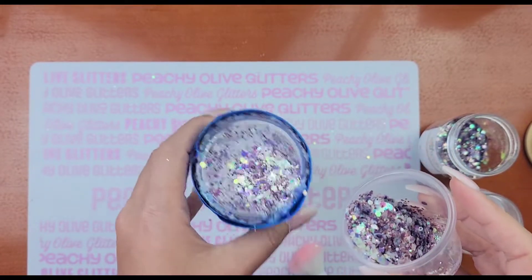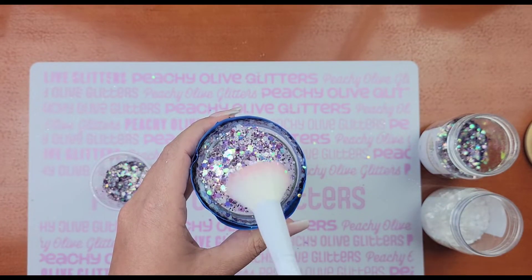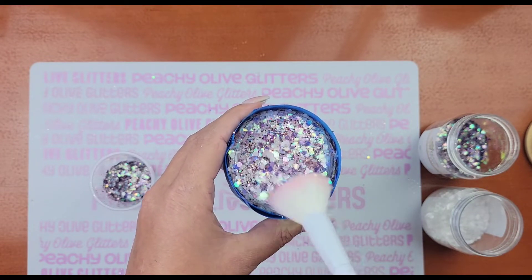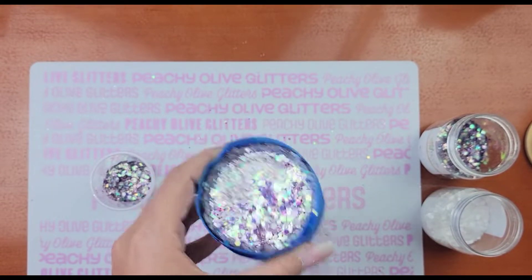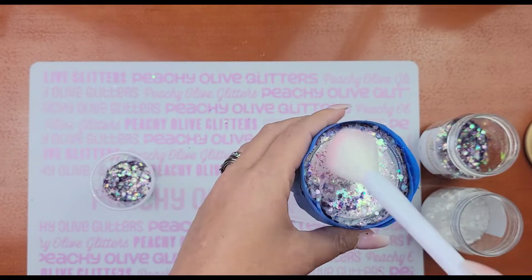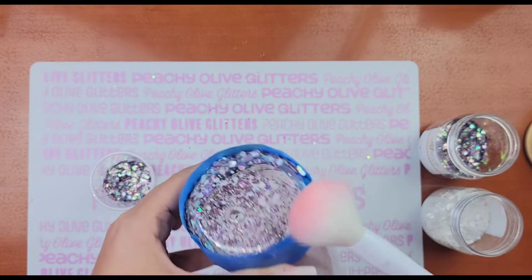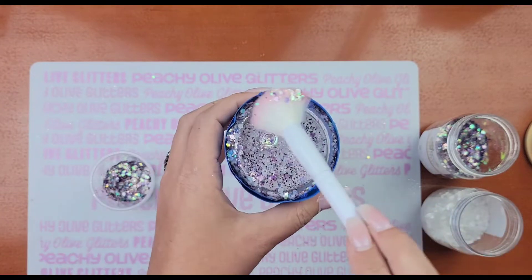Next, I'm going to go in with my glitter choice. Today I'm using Humble and Smitten, both from Peachy Olive, and I just mixed them together to create the color I wanted — both gorgeous colors. I'm going to start by filling in the bottom of my tumbler and using a dry makeup brush to kind of brush that glitter into the hole. The nice thing is the hole on these is a good size, so it makes the glitter very easy to fall down in and fall down the side of your cup.